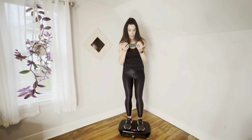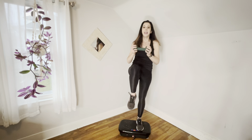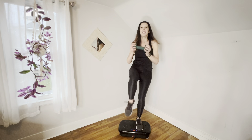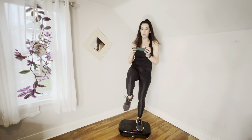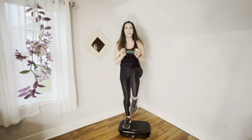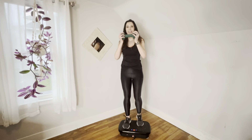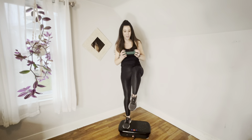Other side — you can tap it if you want to, I'll tap it with you for this. Eight, seven, six, five, four, three, two, one. Other side — we'll tap for this one. Eight, seven, six — we're slowing it down, we're almost done — five, four, three, two, one. That was a good lower ab one.